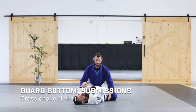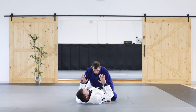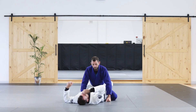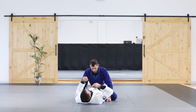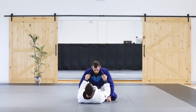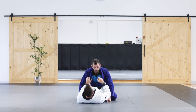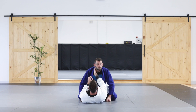We're going to go over a submission from each level, set up according to what we just did from the punch defense. The first submission we're going to go over is a strangle using the cloth — what's called a cross choke. I'm going to use the lapels to help. What I'm trying to do is get my wrists right into the carotid, which is right next to the windpipe on either side. This is what's going to cause the strangle.